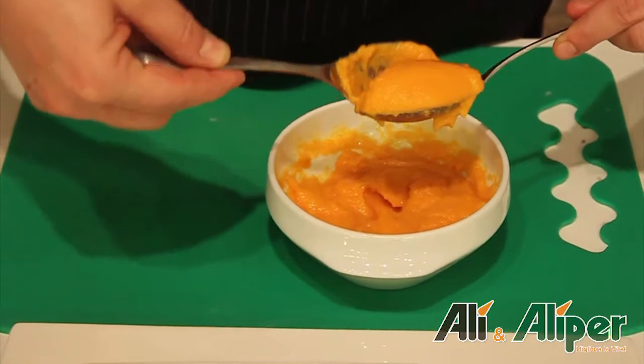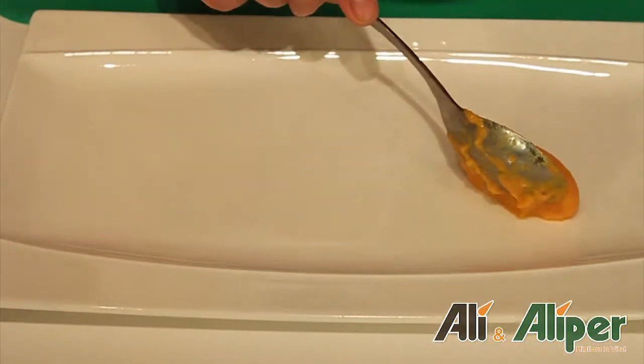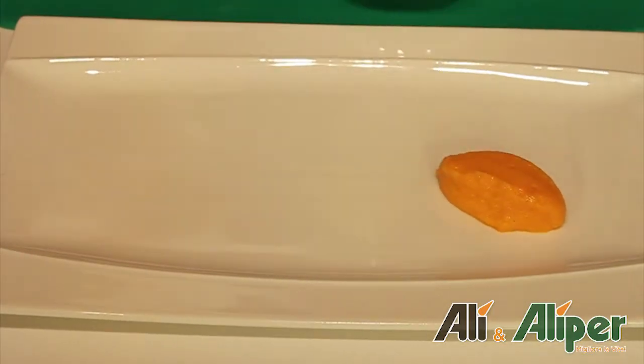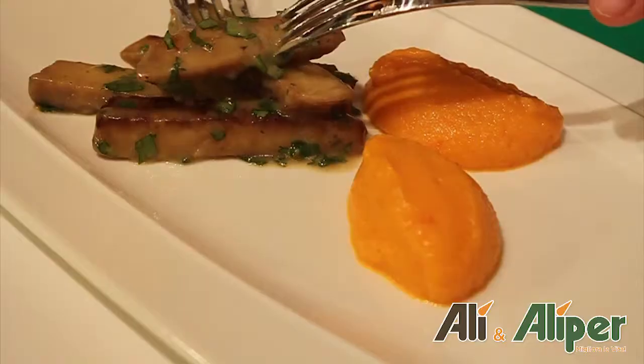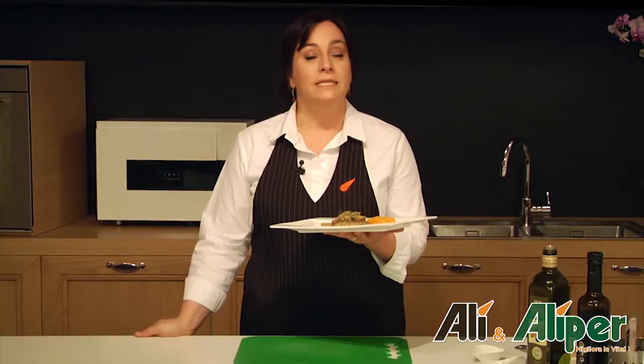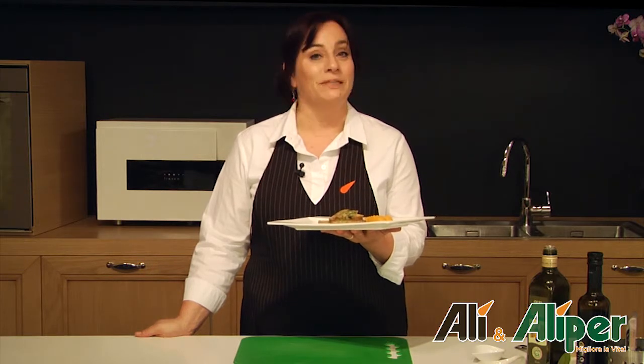Adagiamo sul piatto due cannelli di crema di carote e le listarelle di seitan al limone. Le nostre scaloppine di seitan al limone e crema di carote sono pronte. Buon appetito!